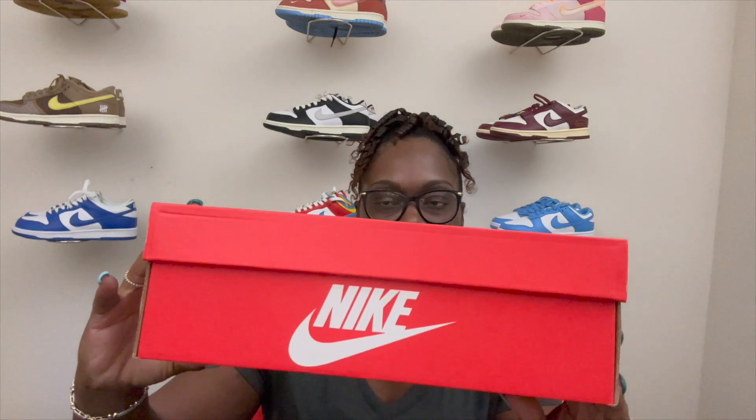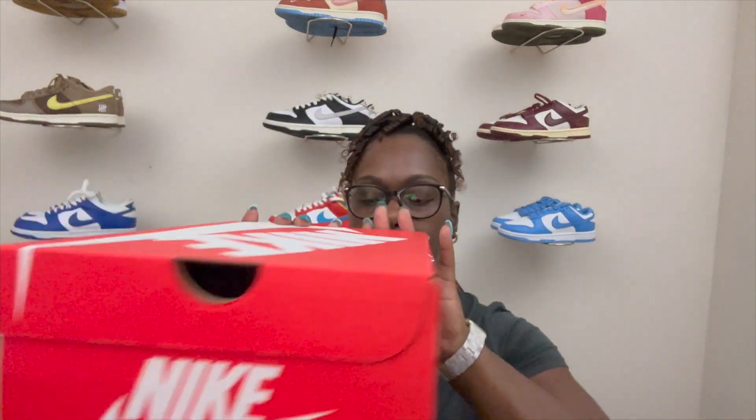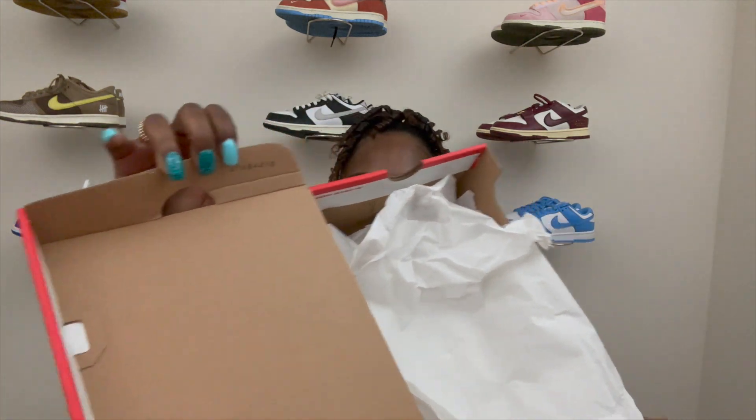First you're going to start out with the box — same normal Nike Dunk box, all red with the white Nike on top. You got the Nike on this side, same on this side. The front of the box reads Women's Nike Dunk Low LX and the colorway is Black, Team Gold, and Coconut Milk. Opening up the box — nothing spectacular, same normal seal of approval right on top, just some all-white tissue paper — a lot of it — and I'll tell you why once we get into the shoe description.